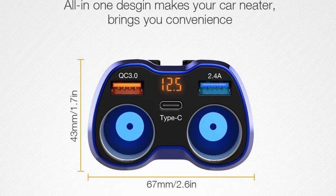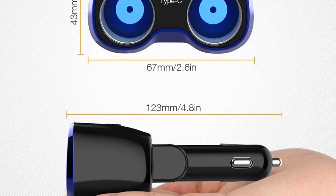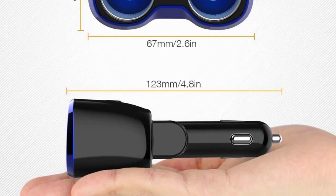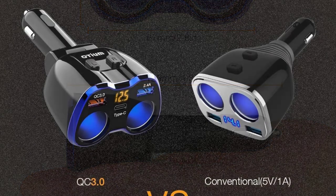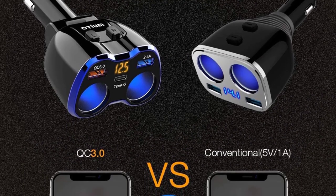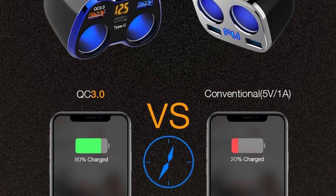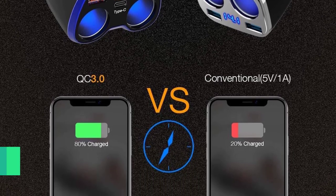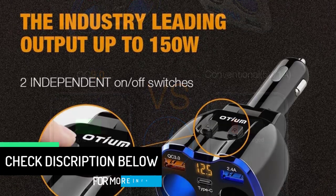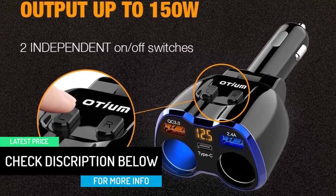A Type-C port enables you to rapidly charge two devices simultaneously. The two cigarette lighter sockets support 12V and 24V vehicles, with a maximum of 120W per socket, fitting perfectly with GPS, dash cams, sat nav, satellite radio, and more. The upgraded splitter provides a total power output up to 150W, ensuring different devices can be charged at maximum speed.